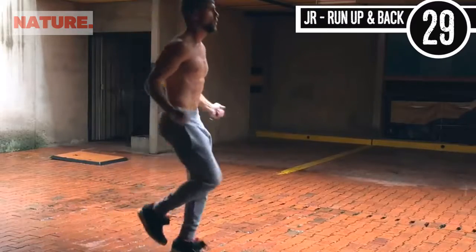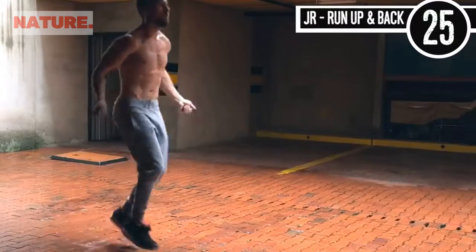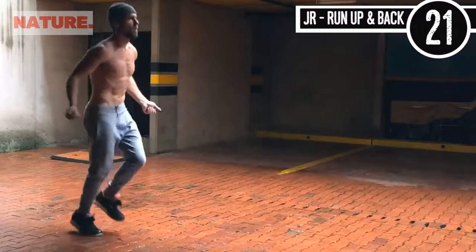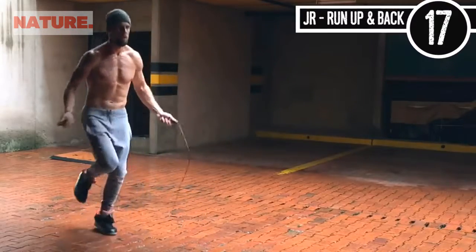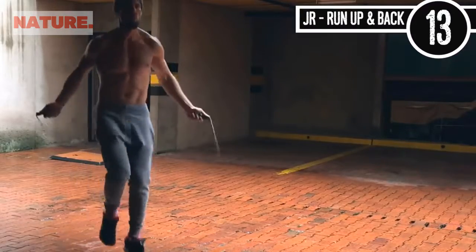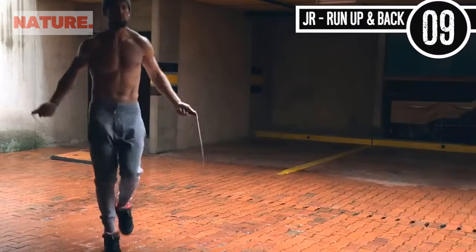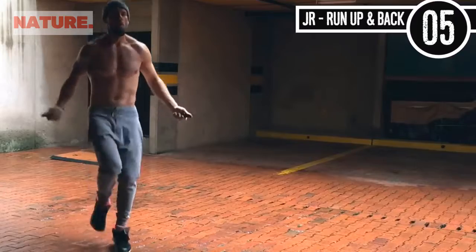To start things off we're going to start with jump rope running up and back. All you're doing is regular jump rope. Always remember you want very little movement here — small range of motion in the wrist. It's okay if you mess up, just get right back on track. My feet don't really come up that high off the ground. My elbows are staying in and my hands are jutting directly out to the sides of my hips.